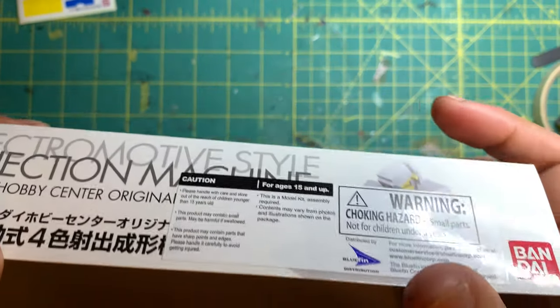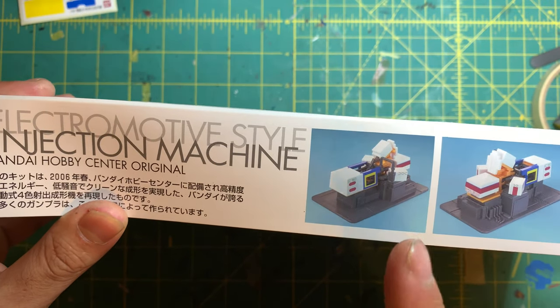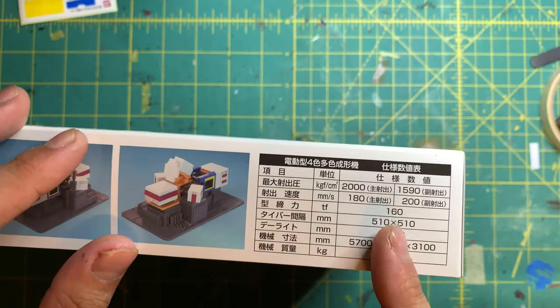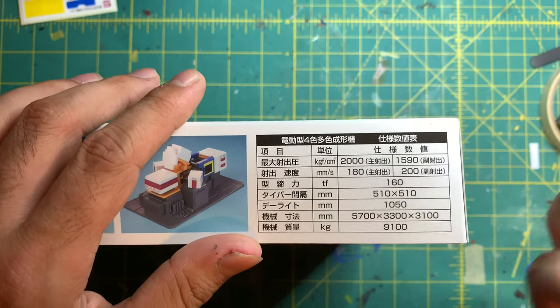The side of the box doesn't have too much, just the name again and choking hazards. On the other side we have photos of the completed model kit in front and back view, and some information down here — I'm not sure what it says — and over here I don't really know what it says either, so for those of you who can read it, I'd like to know just out of curiosity.